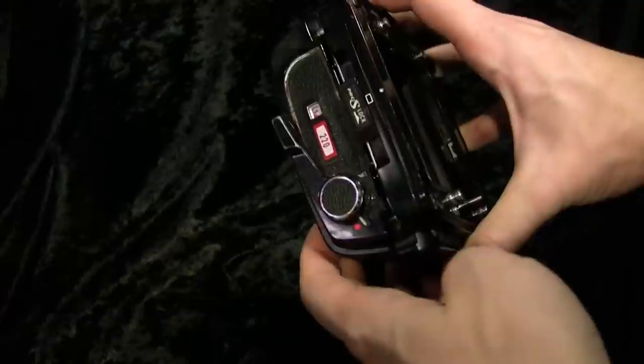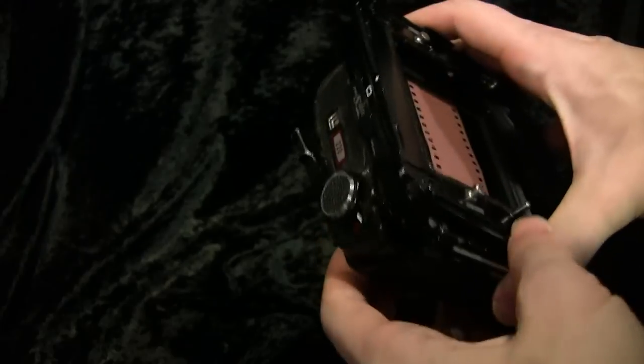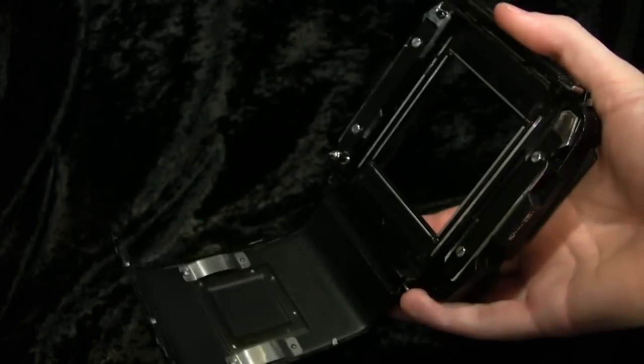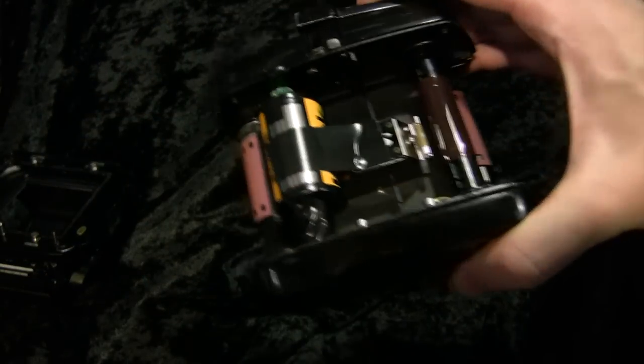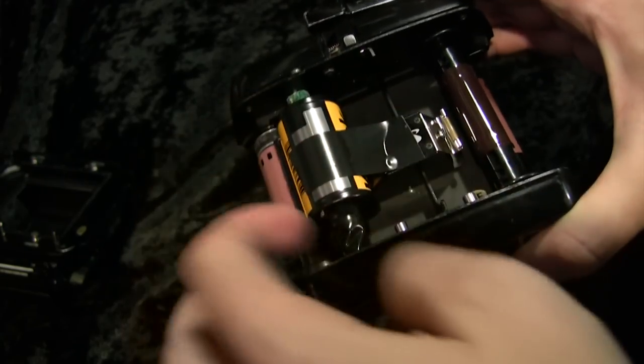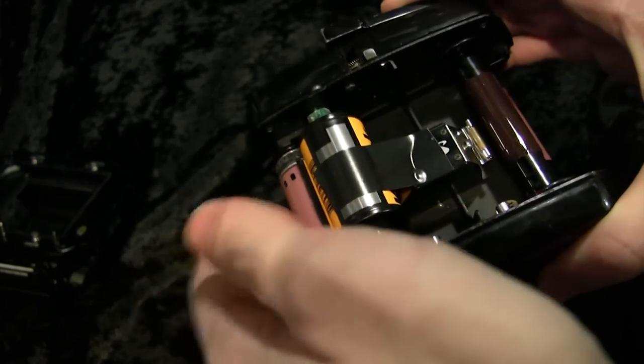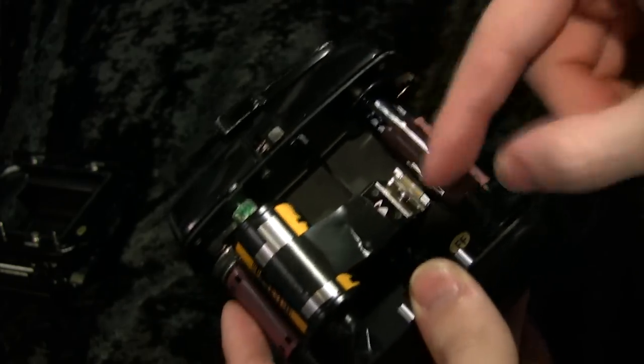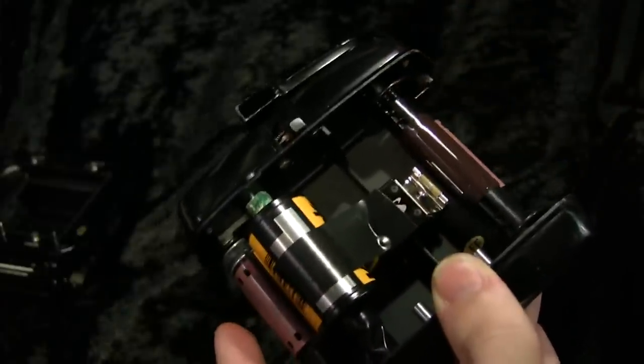The RB67 film backs come in 120 and 220 versions, and there is a powered 120/220 back that does both — otherwise you need ones specially made for each kind. They consist of an outer piece and an actual magazine centerpiece. You can buy multiples and keep them loaded, but you only really need one. The film is literally just placed in there with some paper tubes on each end and taped to maintain alignment. Because the slotted piece is what advances the film, you can really put any kind of film that fits in there and it will work.